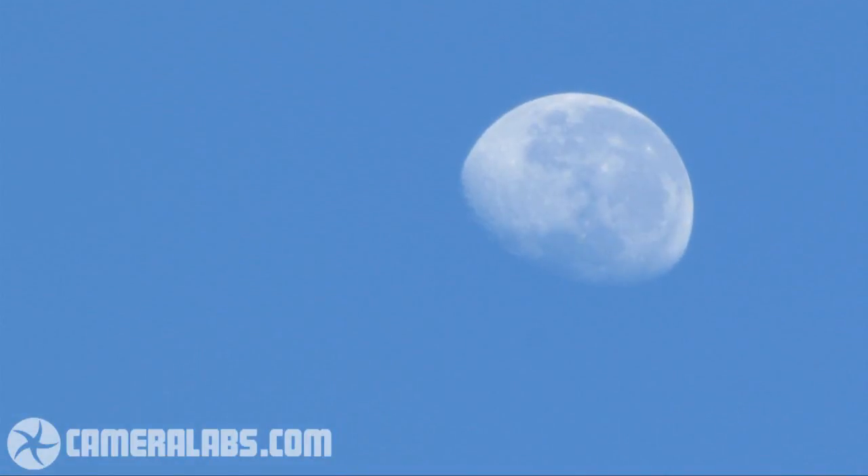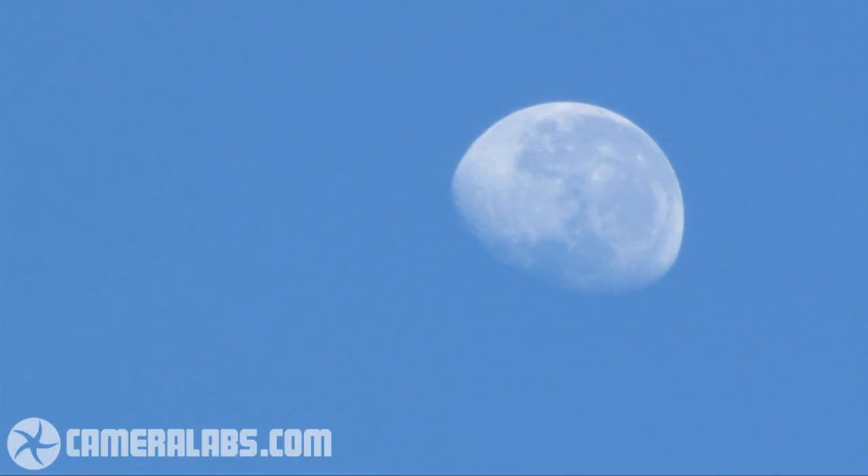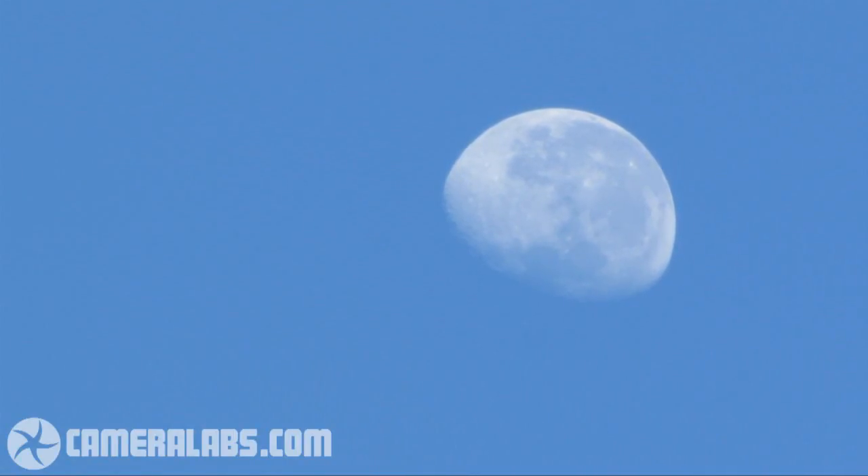But wait, there's a trick. The SX-1IS also has a 2x digital teleconverter. Now this will reduce quality when shooting stills, but it is possible to film video with no loss of quality at all. So here I am shooting the moon at an equivalent of 1120mm.